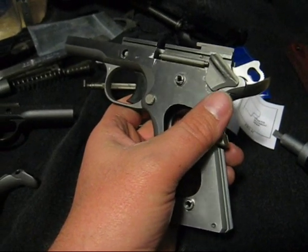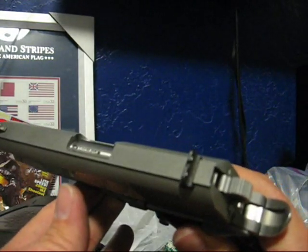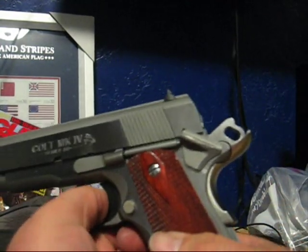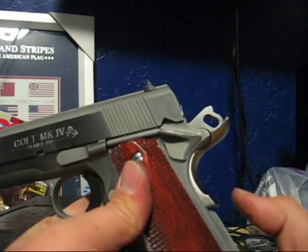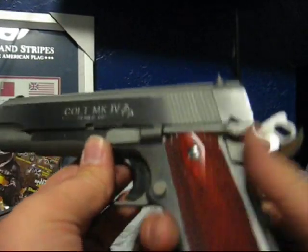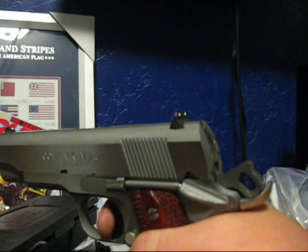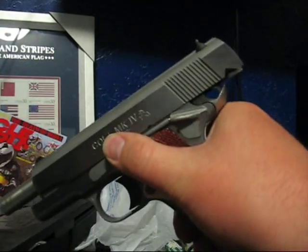Well, holy crap — it appears to be working! I can't believe it. I'm actually quite surprised, but it appears that everything is hunky dory. Safety on, grip safety off — nothing happens, trigger doesn't move. Safety off, and the trigger with no grip safety — it doesn't move. Grip safety depressed — let's check that one more time. Grip safety depressed, safety off, and the trigger — hold the trigger down — and the disconnector works. It's working properly. Better do the old tried and true sear drop test to make sure the hammer doesn't follow. That is working.